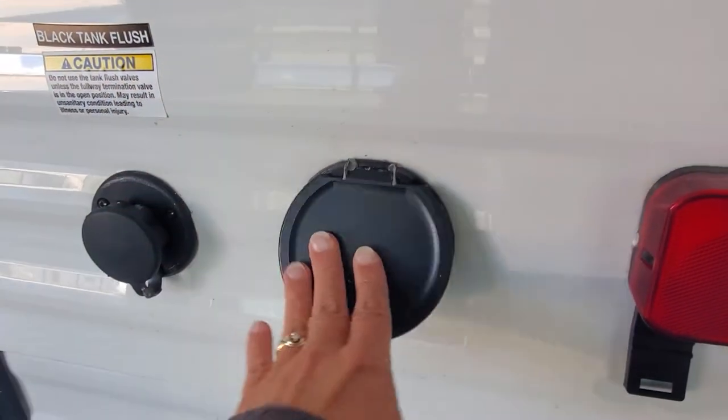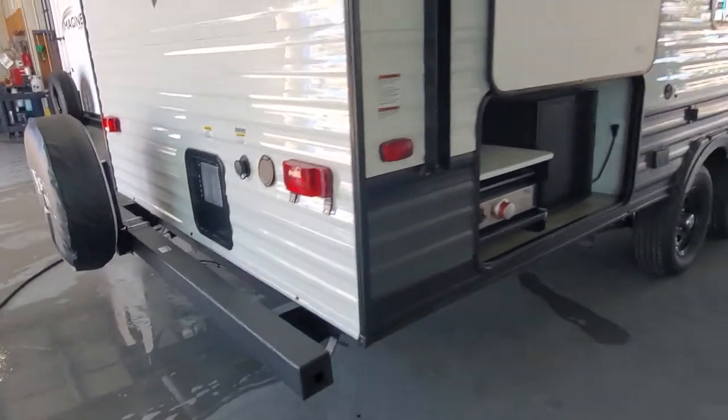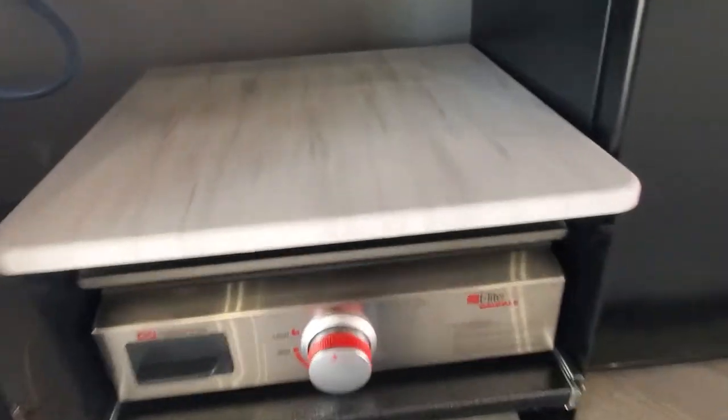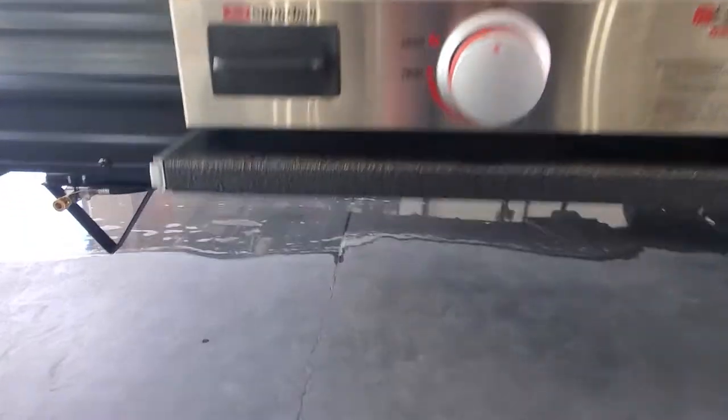Quick connect for fresh water going out if you need to spray off kids or critters. Outside kitchen is going to have the Suburban griddle and it'll pull out and have a hookup for propane right there.